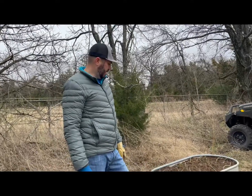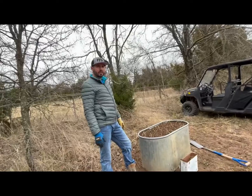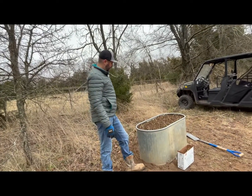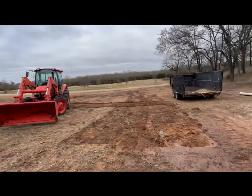We got our onions planted in this raised bed, but it wasn't nearly big enough — I think it only got about 30 onions in there. I kind of expected that. But we're going to use it because it looks cool.